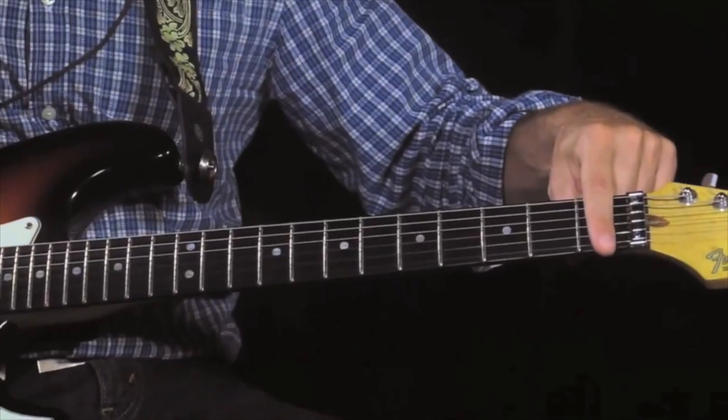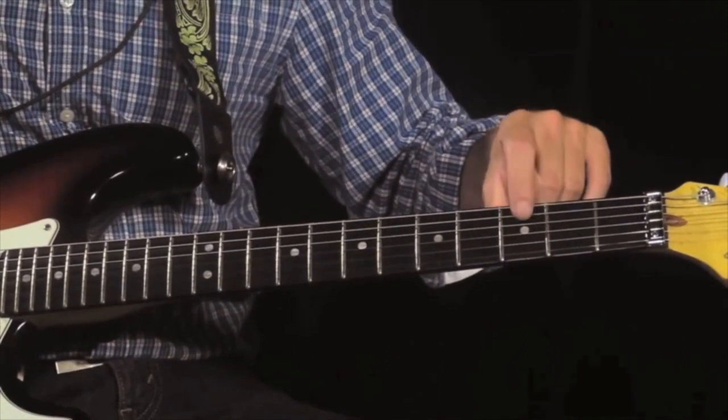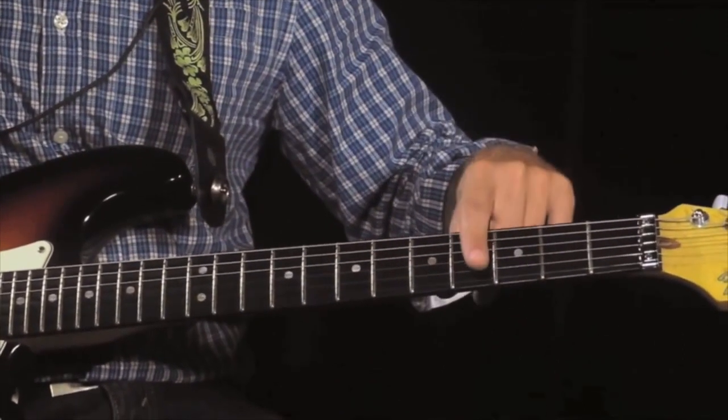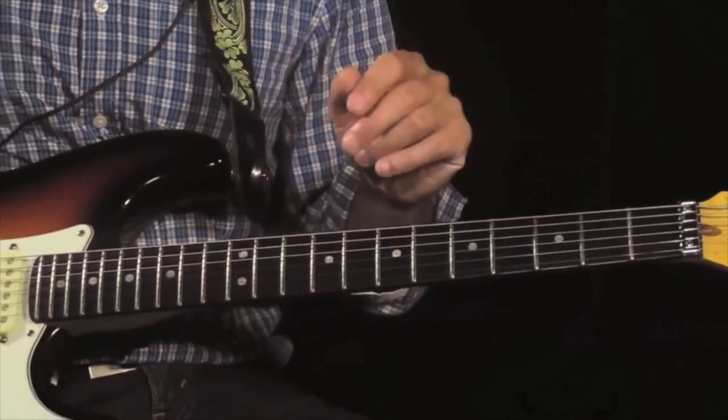The frets are located on top of the neck. They're numbered one here, near the nut. Two, right next to it. Three — you may have a dot here, or an inlay. Four, five, and descending up until the low mid-twenties.